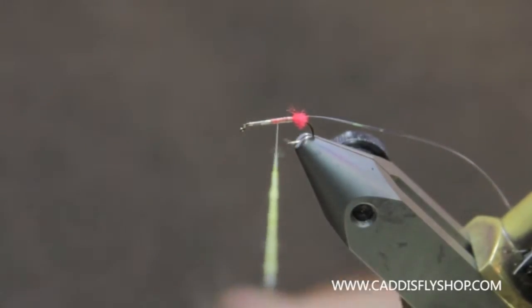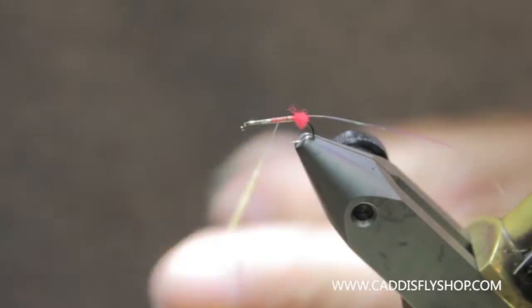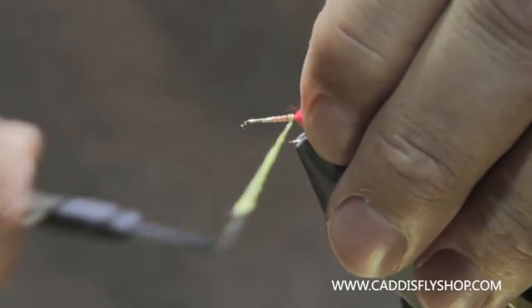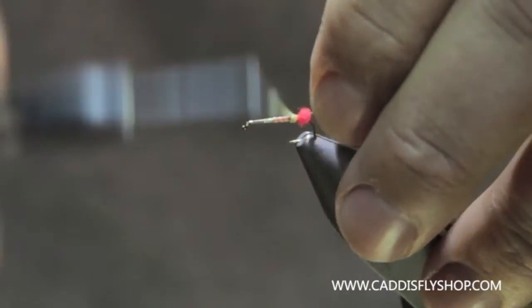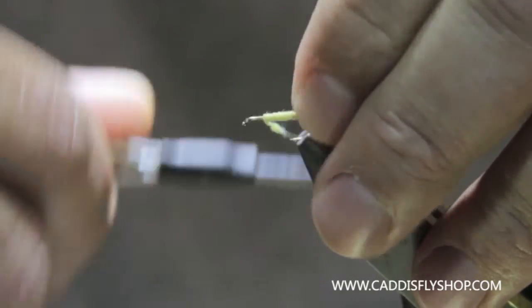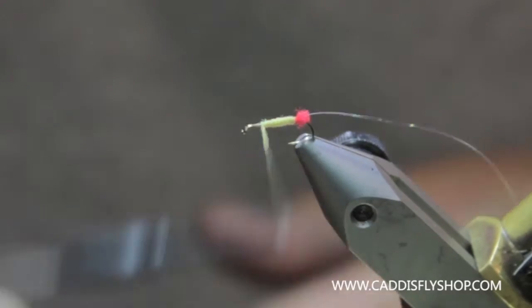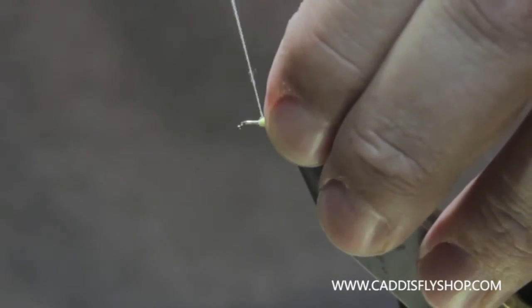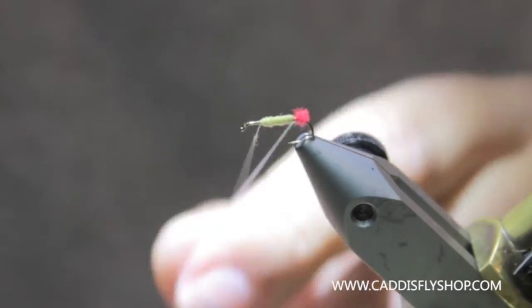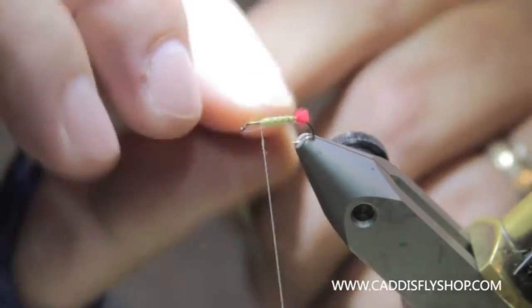So I've got my dubbing there. I'm going to tighten up any little loose strands I have. So there's my body. I'll just take this Pearl Flashabou as a rib and bring it up through there.